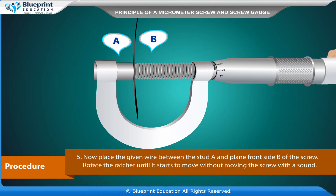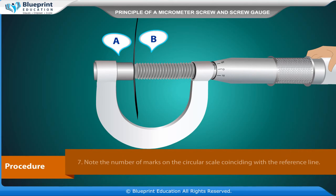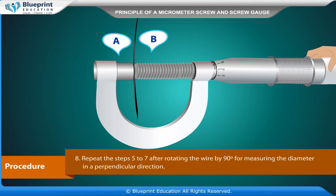Place the given wire between the stud A and plain front side B of the screw. Rotate the ratchet until it starts to move without moving the screw, producing a sound. Note the divisions on the linear scale which are uncovered by the edge of the cap — this is the linear scale reading. Note the number of marks on the circular scale coinciding with the reference line.